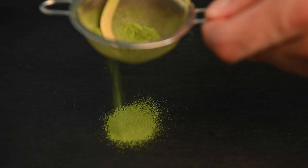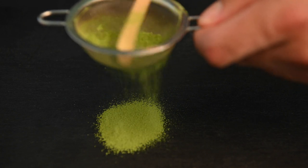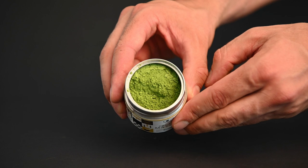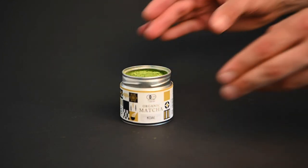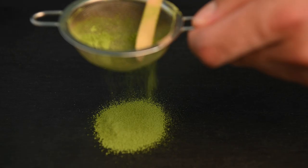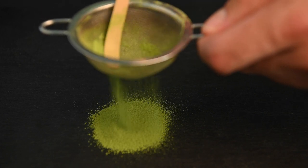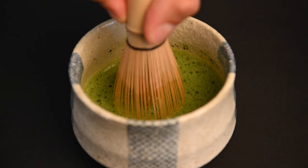Finally, we have the matcha sifter. This is another optional addition to the matcha set, but one that can make all the difference when it comes to the taste and consistency of your matcha tea. Because matcha green tea powder is ground super fine, it begins to form clumps as soon as it's exposed to the humidity in the air. The clumps of matcha powder really do not mix well into the water. The best way to fix this is to just run the matcha green tea powder through a sifter beforehand. This will ensure that the matcha powder mixes evenly into the water and a nice foam is created.